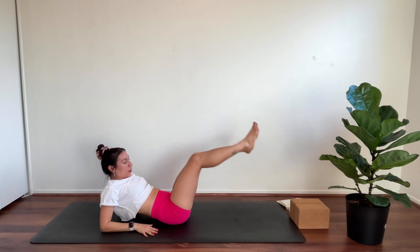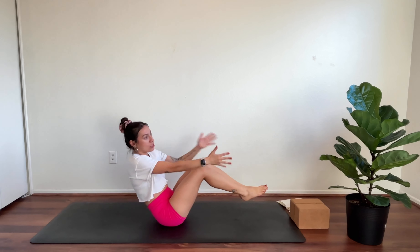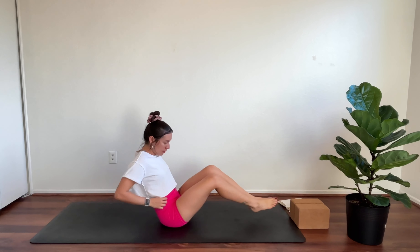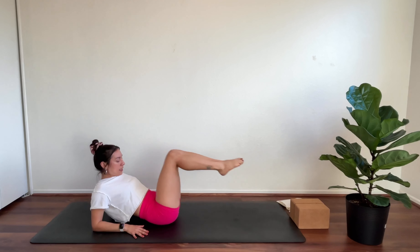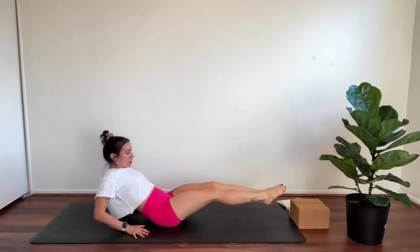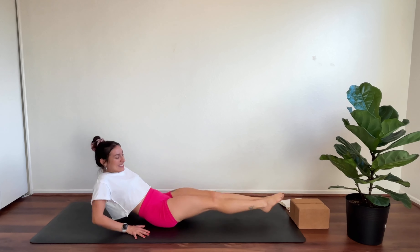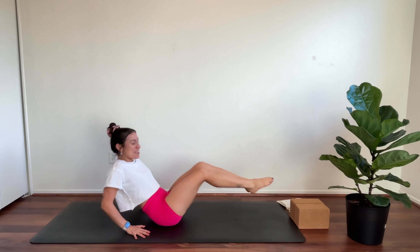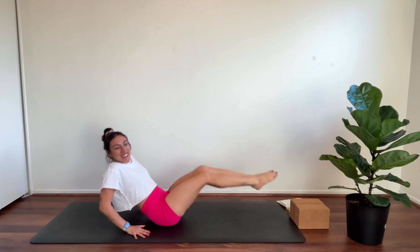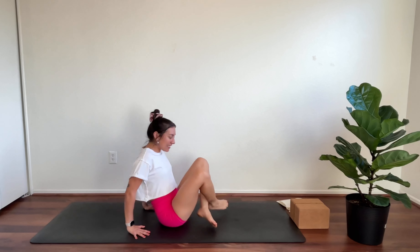Come onto your forearms — you can stay on forearms or come onto your hands for a plank, or do your transverse with tons of different options. I'm going to show on forearms. Draw knees in and extend them out. Inhale — and you can stay there, or come up onto the hands. Hold for eight, seven, six, five, four, three, two, one. And come to a seat.